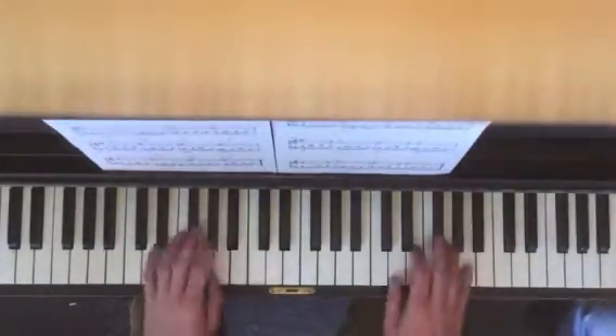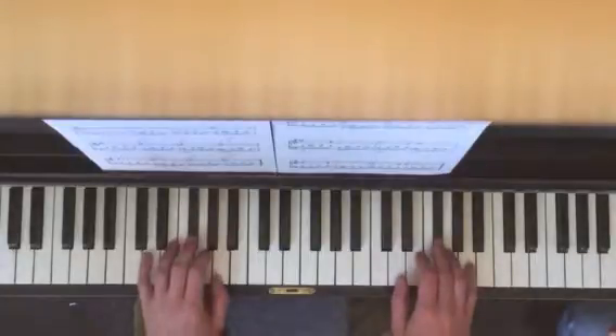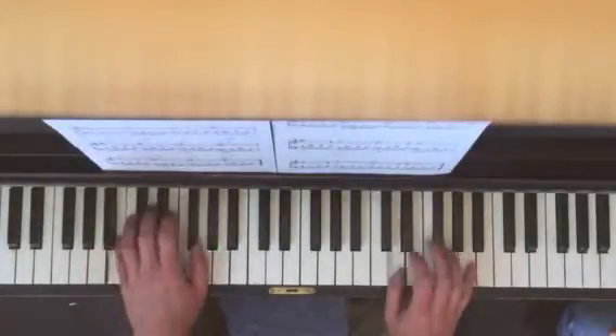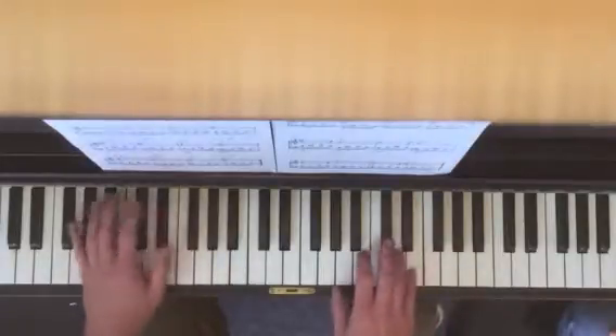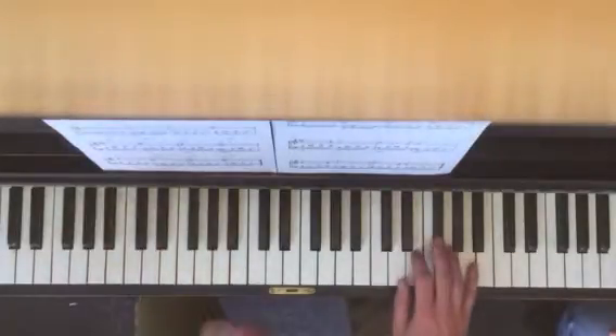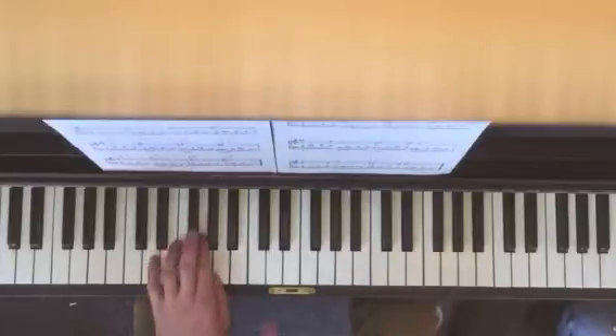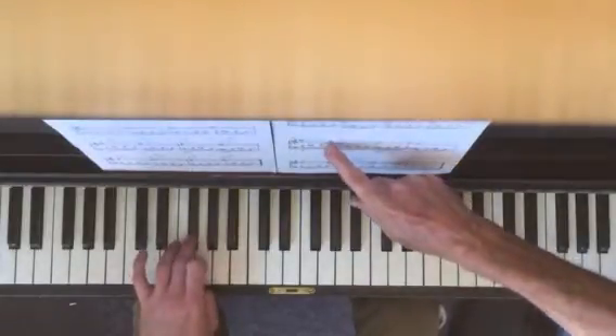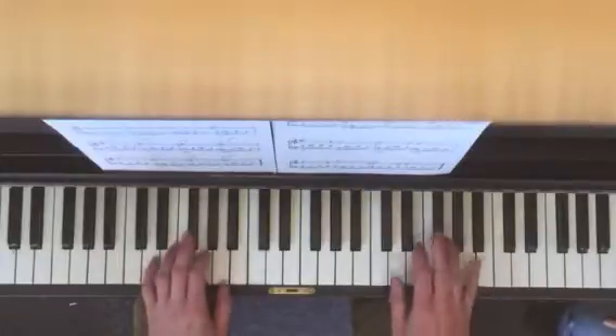It's still F sharp to E, B to C sharp. But what I'm going to do here is on the last note of each chord — one, two, three — on the fourth note you're going to play the same note that you played.